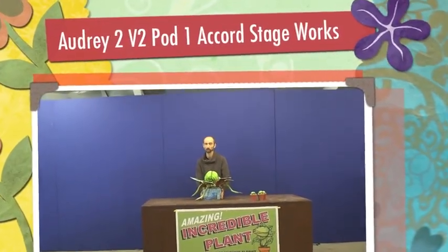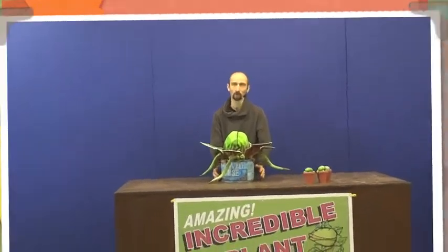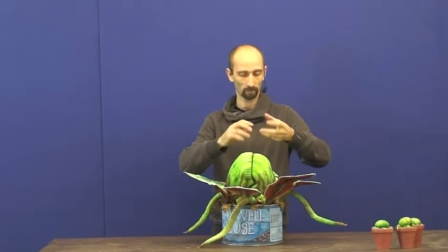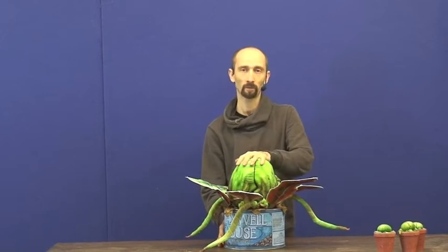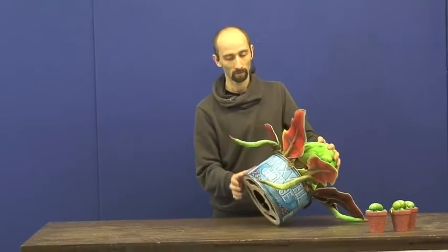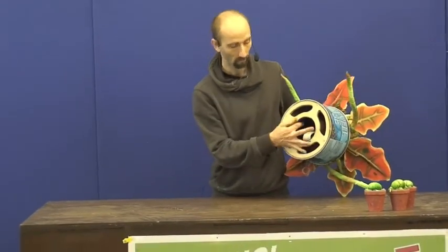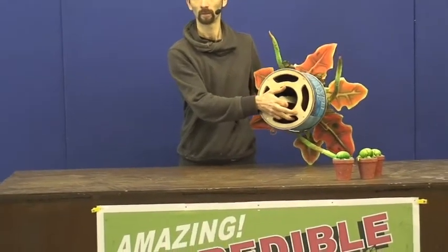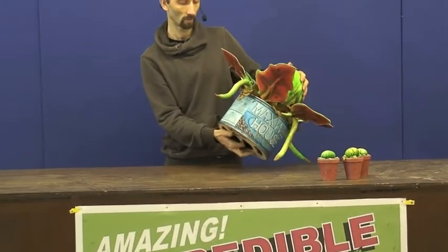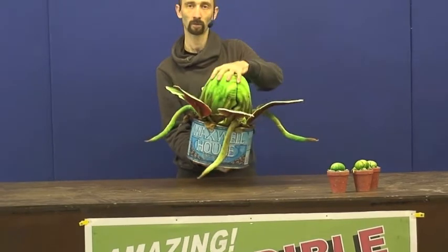Here we have the new Pod One. Gone are all of the complexities of the lip movements, the dials, the triggers, the levers — that nightmare. We now have a much simpler, easier-to-operate puppet which is also lighter. Inside, we simply have a webbing strap.